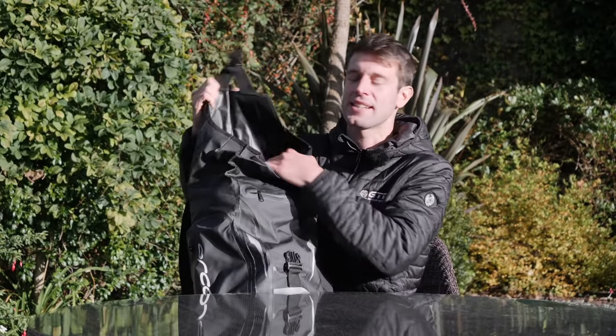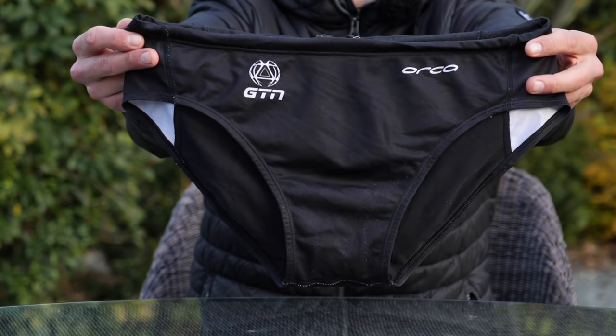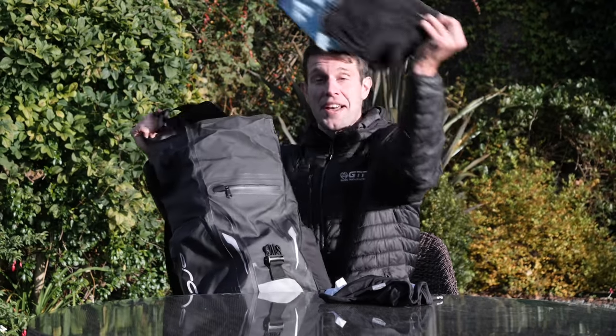Before we head to the pool, let's open this bag up and run through a couple of basics to start off with. I've got my trunks or a costume — I would very much recommend a set of those. A towel for keeping warm and also obviously for after — pretty essential.